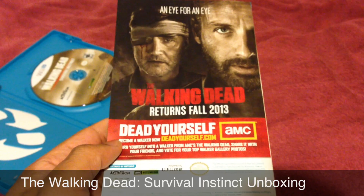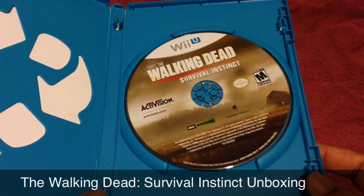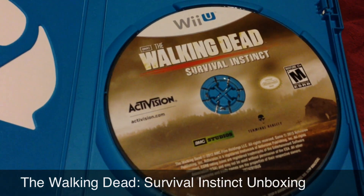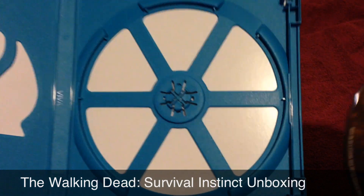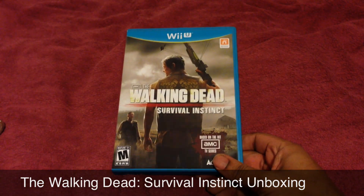And here's the disc — AMC Studios, Terminal Reality. I believe that's what that is, I'm kind of blind. Yeah, nothing really special, rounded edges, love them.